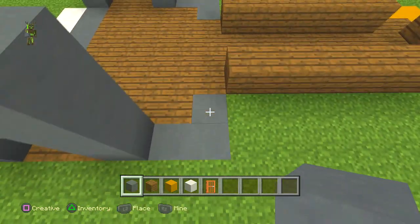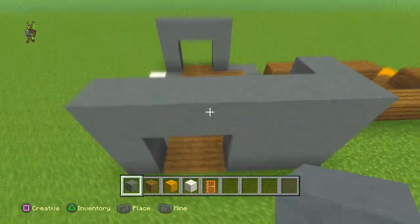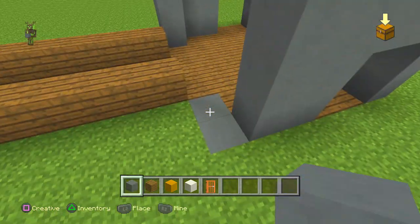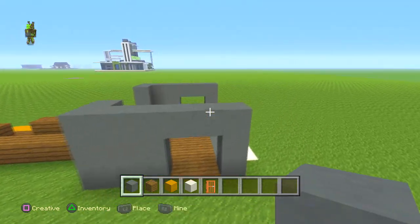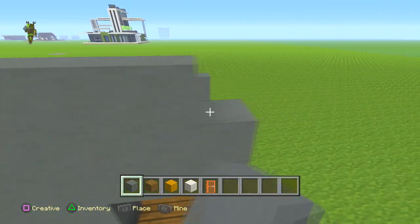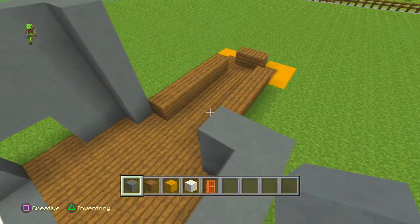Get the cyan stained clay and build these bits up until it's the same height as the door. Do the same on the other side — just remember you can keep pausing and looking back. Now do two strips, one two, the same on the other side, and build this up as well.